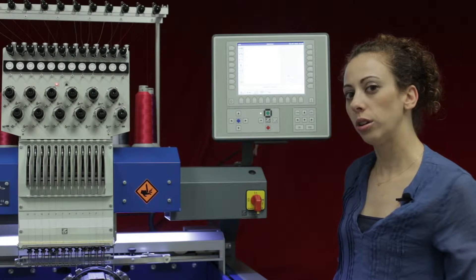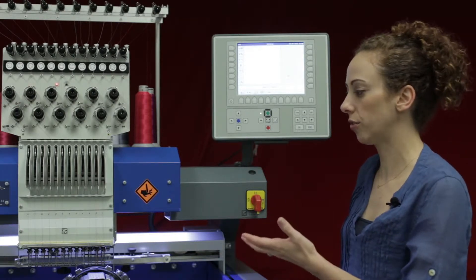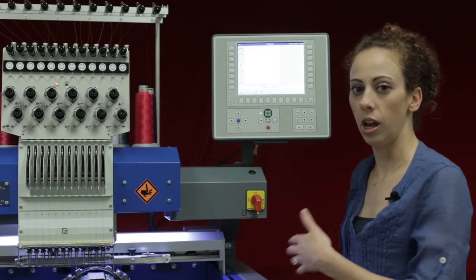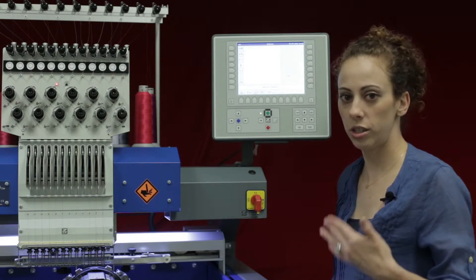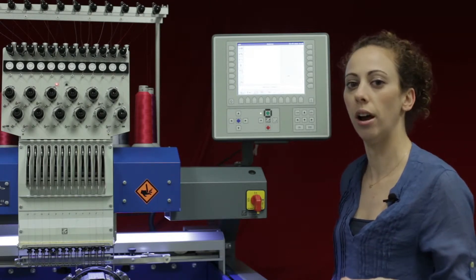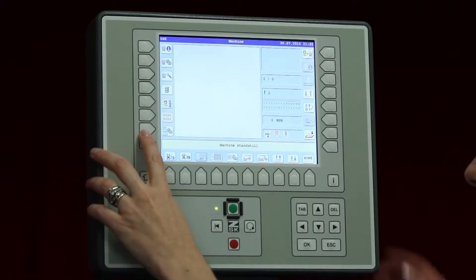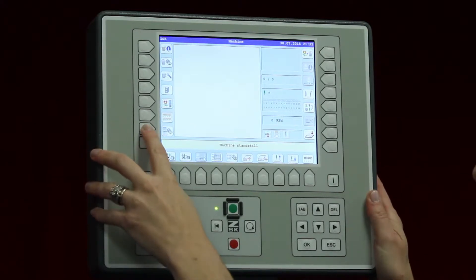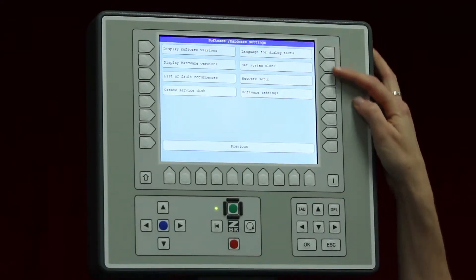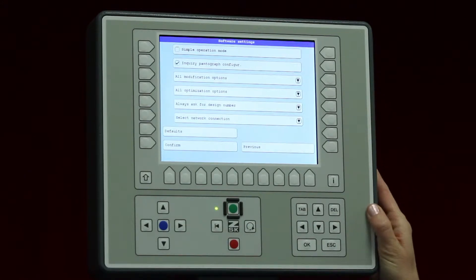On the T8 controller we have the ability to set up some settings to make it a little bit faster for us to load our designs — some options that we can either bypass or keep on, just different preferences in the T8. To get to the software settings, on the left hand side we have L7 which is software and hardware settings. Press L7, and on the right hand side we have software settings. Press R4 to get to our software settings.